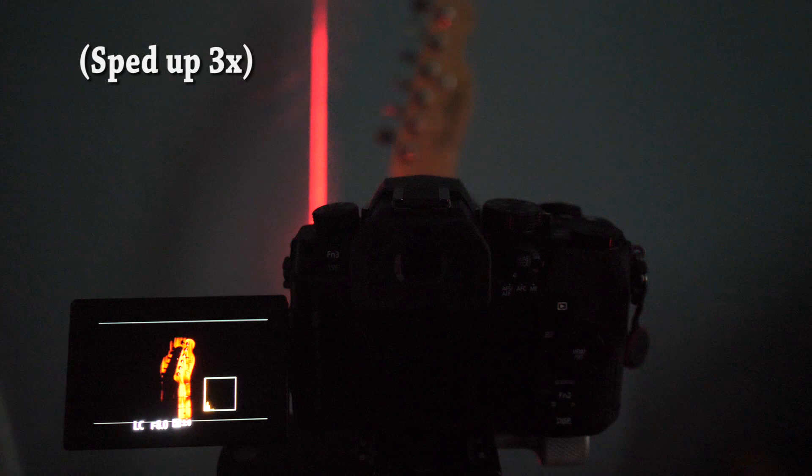The three top buttons, all with a different feel, are imported from the G9. Panasonic have now caught up with Olympus with live composite view, which lets you watch a long exposure image building up in real time.